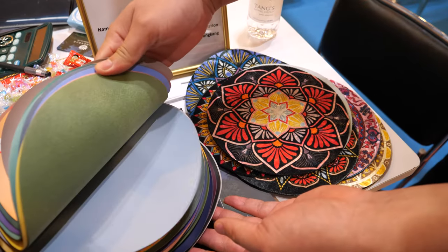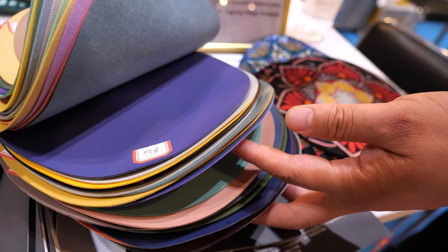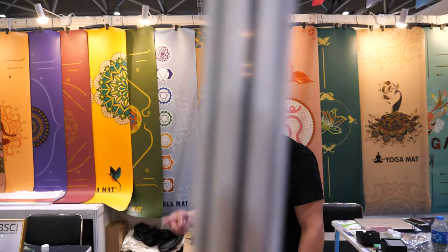This is our range of pure colors — a lot, more than 30. How many yoga mats do you make every month? Maybe about 40,000 pieces every month. 40,000 pieces? Yeah. So it's a big factory, it's busy? We have two factories — 40,000 is just our one factory. How many people in your factory? About 200.